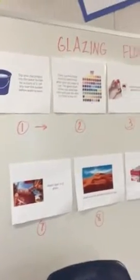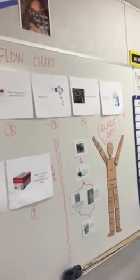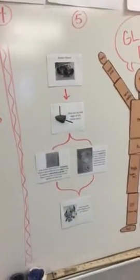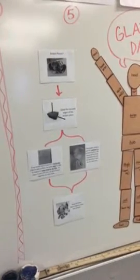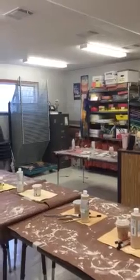Over here on the board is a glazing flow chart that goes all the way through all the steps of what you're going to do. It also tells you what to do if you have a broken piece. That is what you'll be doing today — first and foremost some background information. If you have any questions, let us know.